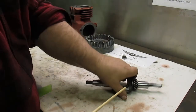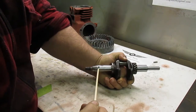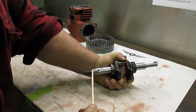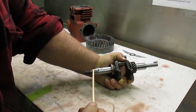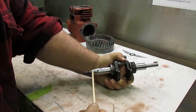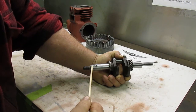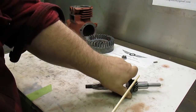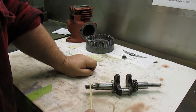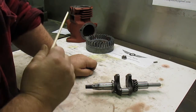The original keyway that was cut in the crankshaft is very sloppy and the key doesn't fit properly, so I have gone ahead and made a key for the original keyway. On the other side of the crankshaft, somebody has drilled and filed another keyway in as well.